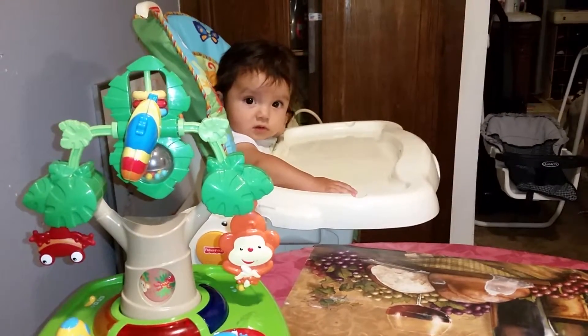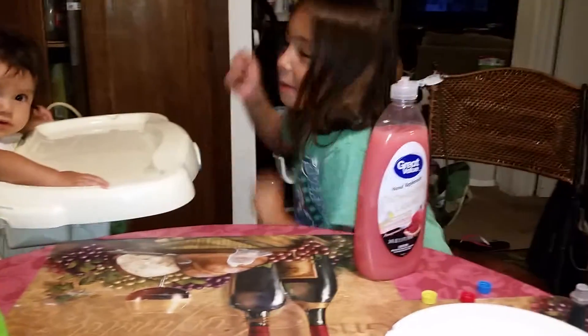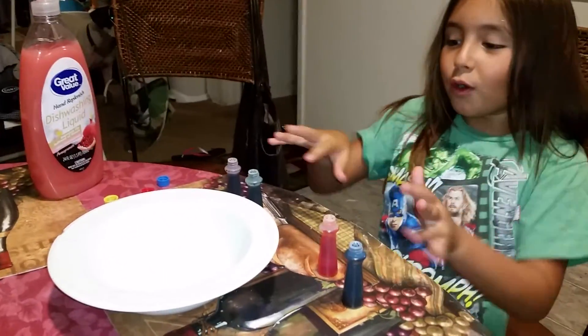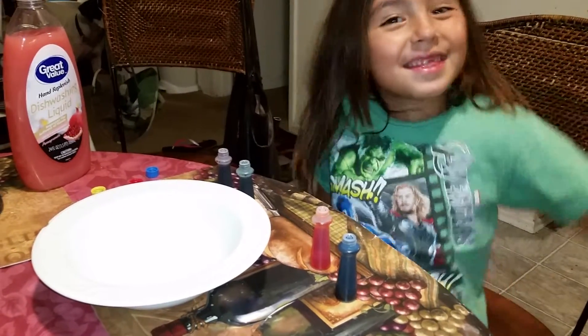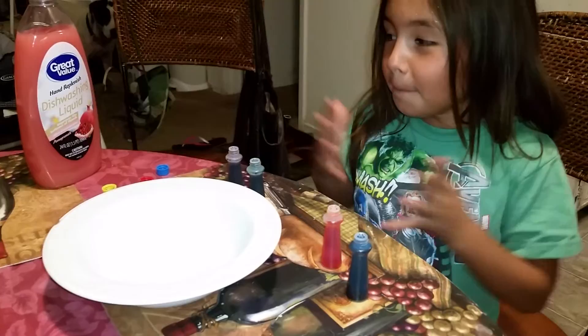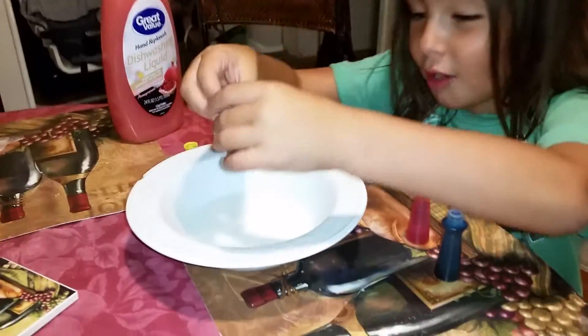Hi, what's going on? Your sister is doing an experiment now. We're going to do an experiment where these four colors mix. My mom just did the big example, but now I'm going to do it drop by drop.